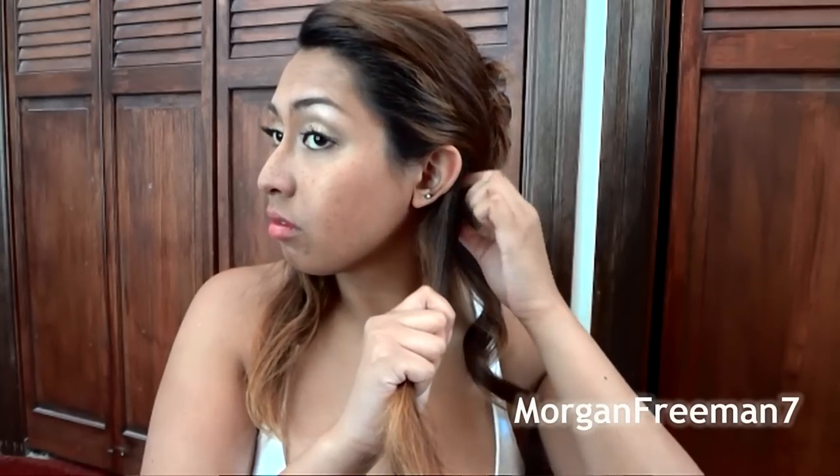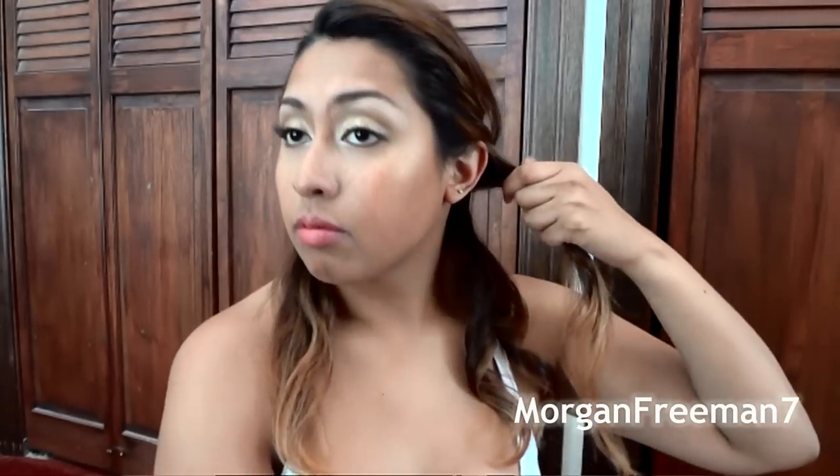For the next strand, I like to curl it in the opposite direction — this time I'm going to turn my curling iron away and curl this piece towards my face. Same technique: clamp down on the hair, turn it, and bring more of the hair into the barrel. So as you can see, this is an away-from-the-face curl and this is a towards-the-face curl. I'm going to alternate — this next strand I'll curl away from the face again.